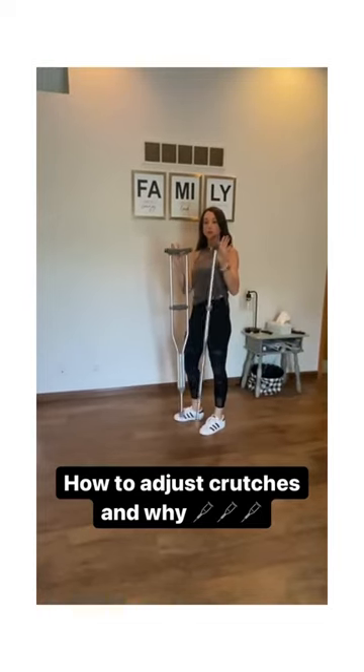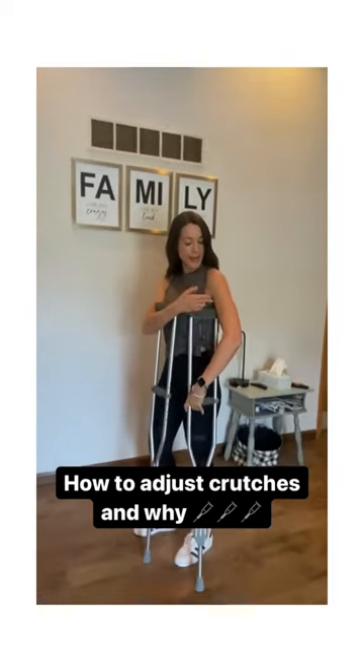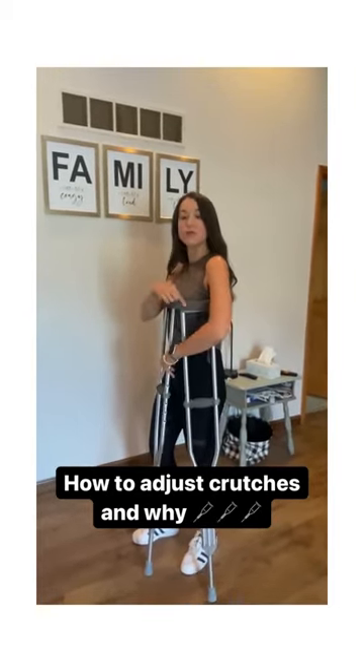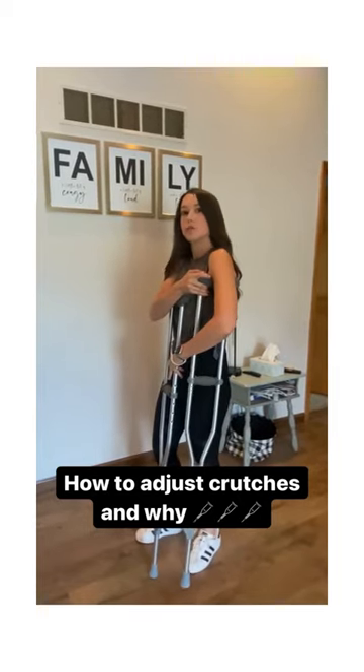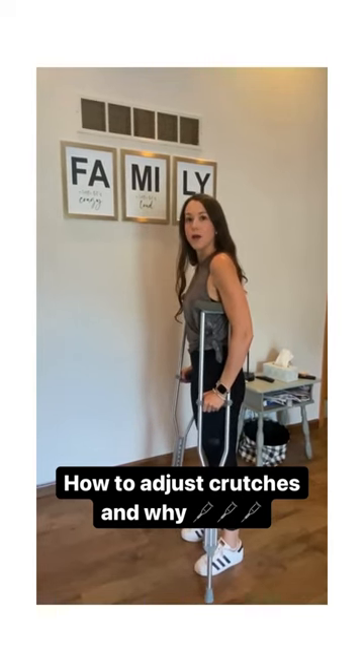I'm going to show you how to adjust your crutches. What you want to think about is being able to have about two to three finger widths underneath the armpit. You do not want this up in your armpit. And the other thing is, you want to have about a 30 degree bend in the elbow.